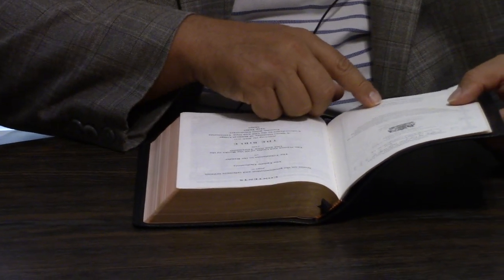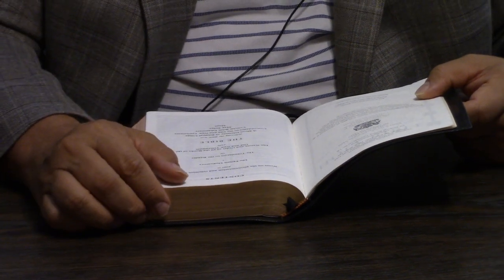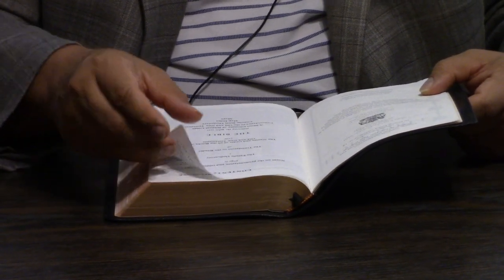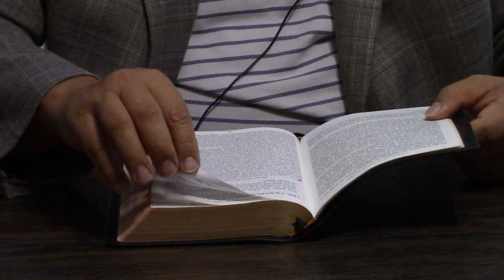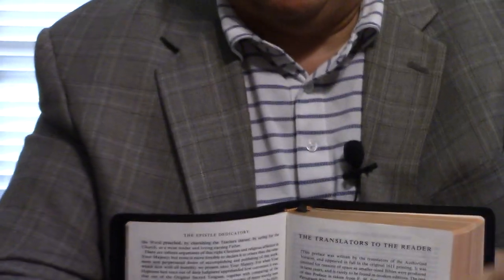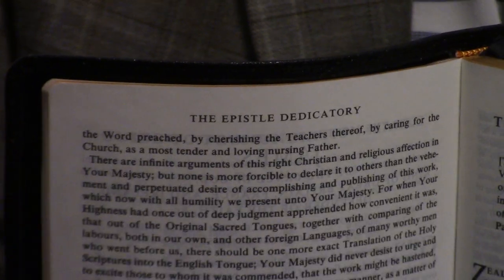This is typeset in 8-9 point Times semi-bold, 421, printed and bound in the Netherlands. Most people know what that means — it's going to be Royal Youngblood, which is going to be amazingly printed.